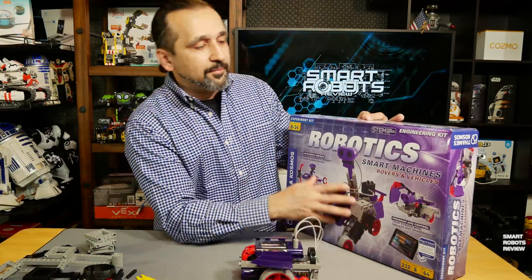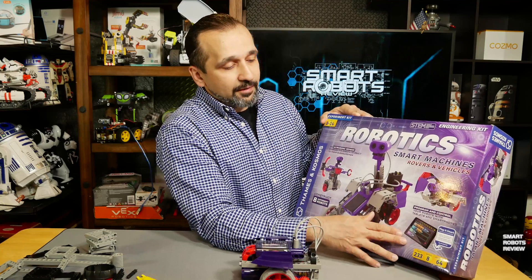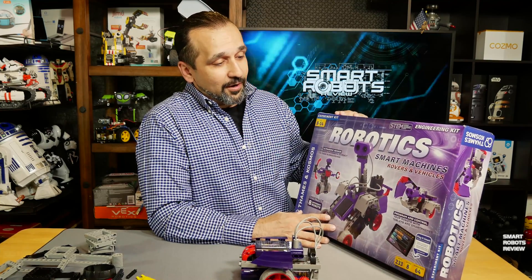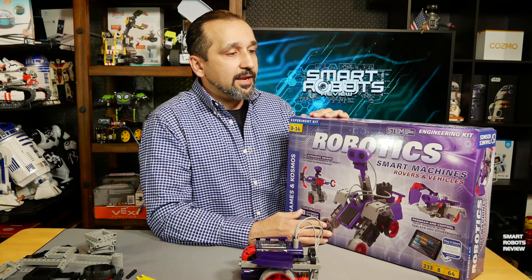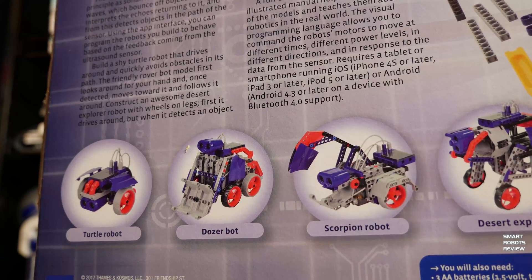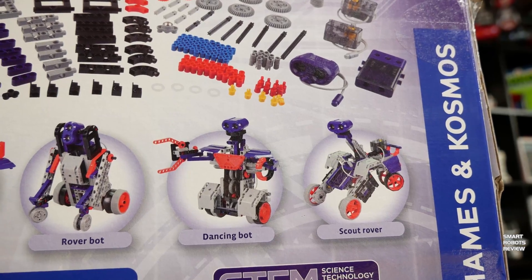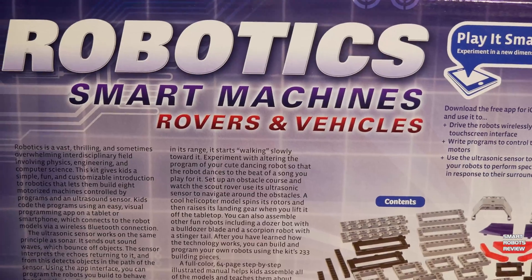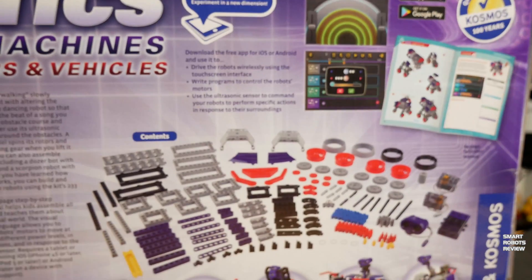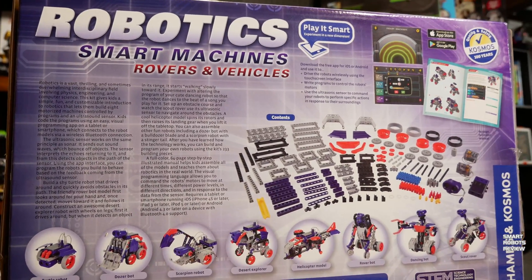Big box, 233 pieces. What popped out to me first was that it seems like it has an app just like any other kit — block programming, which is standard. Here in the manual it describes how you can assemble up to eight robots, which is great. If you look at other manufacturers, they will give you instructions to build maybe one, two, or three robots at most. Here you get eight, which is really nice. It's also nice to have a guide to show you what you can build and what it will do — and then you can build on that. This is how you learn: you build, you experiment, and hopefully you use your imagination to build something else that interests you.